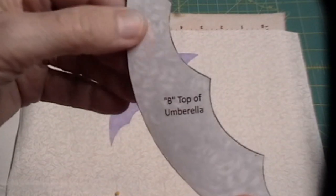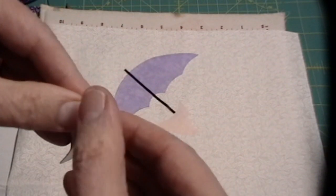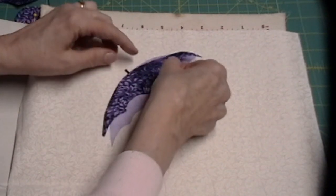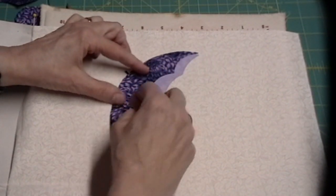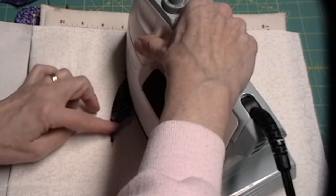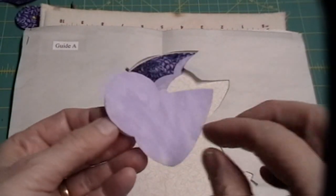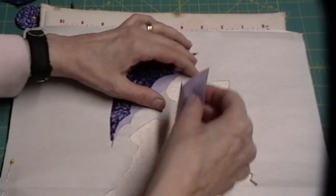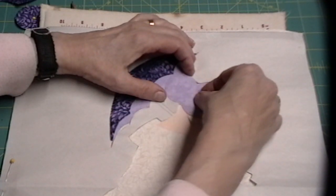This is the bottom. Take the bottom piece of the umbrella, which is the dark colored umbrella — pull off the paper, put it on top, match it right along the edge, and iron that down. The next piece is her bonnet. Pull the paper off, put it up here, hold the guide down, and get it to fit right there.